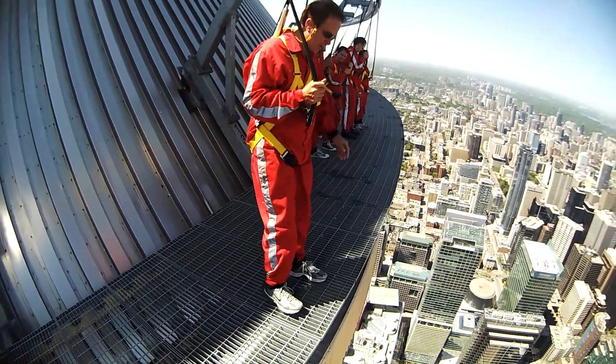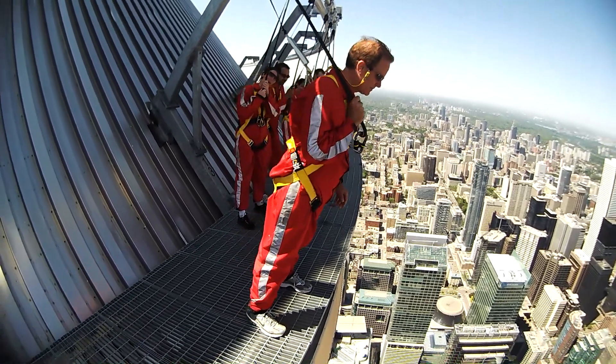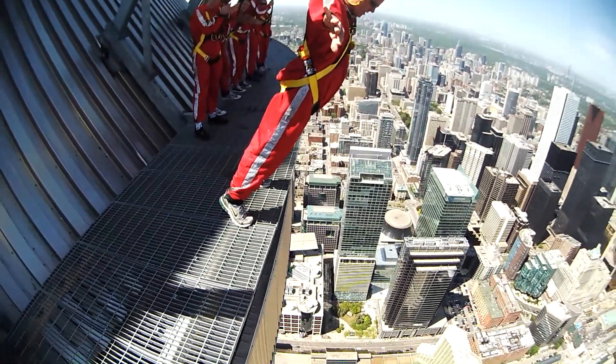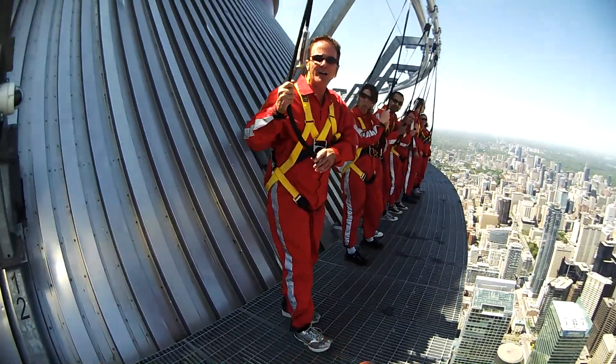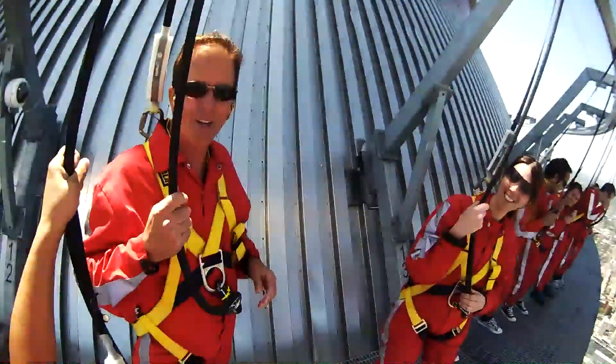Gordon, buddy. You can probably see what they're eating in the restaurant down below if you get a good lean. Good lean. 10.0 from the Canadian judge. Nicely done. Now, you have sunglasses — were your eyes open? Yeah. Okay, just checking. Hides the tears, right?